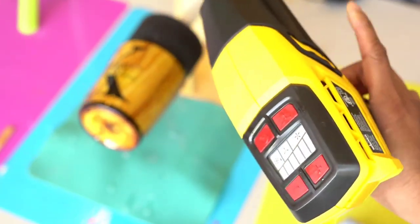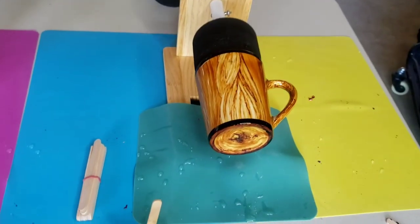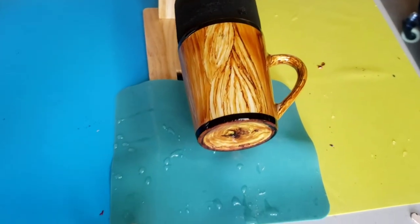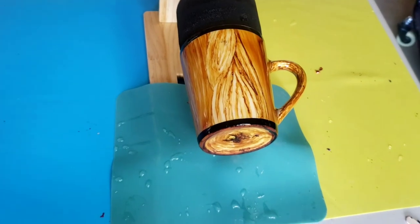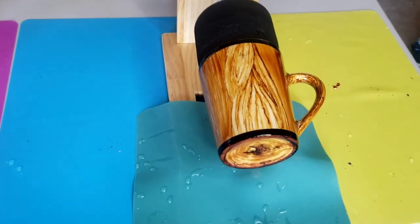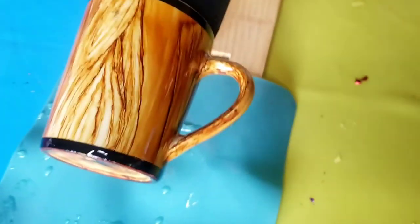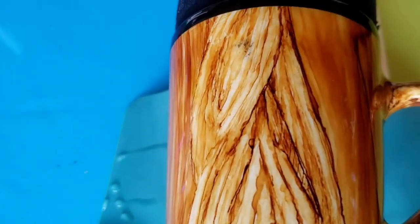They do have three different variations — smaller sizes and everything. So I'm back in the garage. It's the next day and I would have been done with this mug. It has turned for about a good 12 hours. But last night I came in to check on it — and look at that little spot right there.